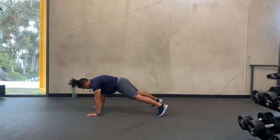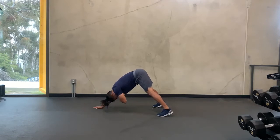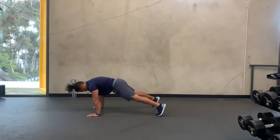Starting in a push-up position, pushing the ground away, belly button to the spine, driving the floor away as you drive your hips back, finishing bicep to ear.